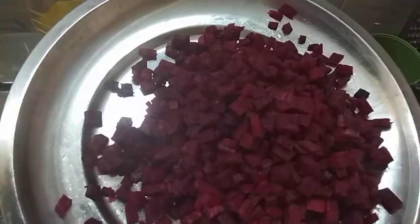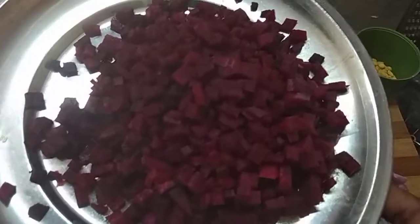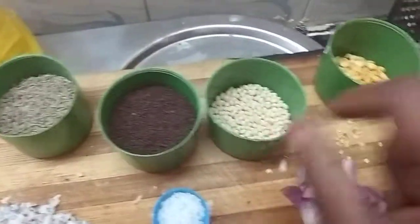We need to cut the beetroot. Cut the beetroot — it has 3 different browns. I am adding the beetroot. Cut the beetroot in the bottom of the room. Cut the beetroot into pieces.